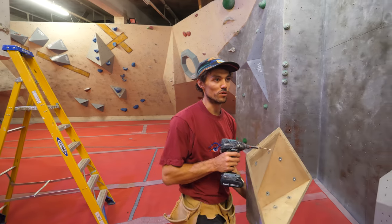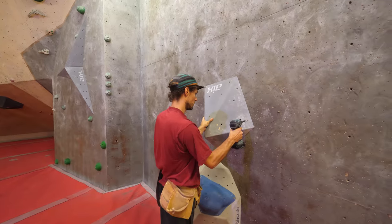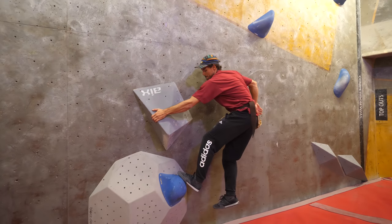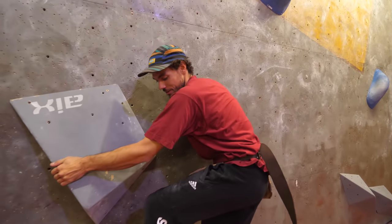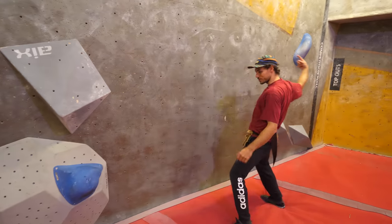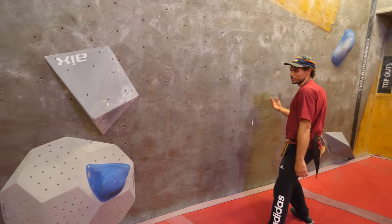I'm going to make this hold just good enough so you can pull on it, but not so good that you can stop on it. That's kind of the whole ethos behind setting dynamically — just good enough that you can move off it, not good enough that you can hold it. I think it's quite hard to stop in this position, and it will be even harder once you're coming from that direction with speed.